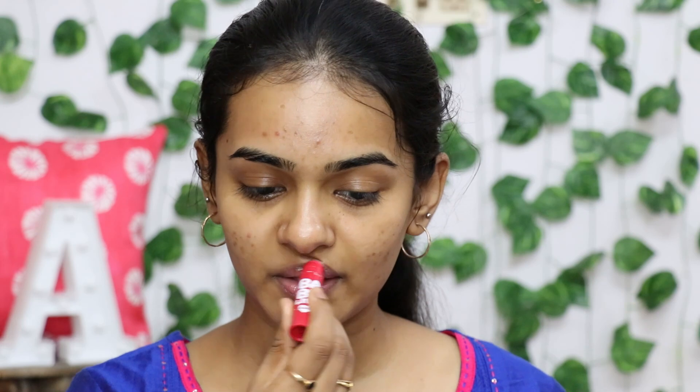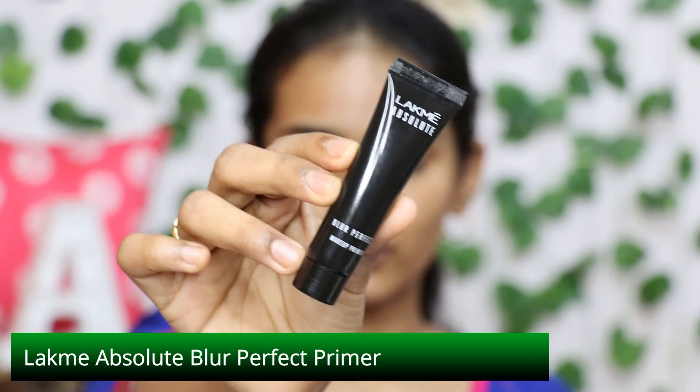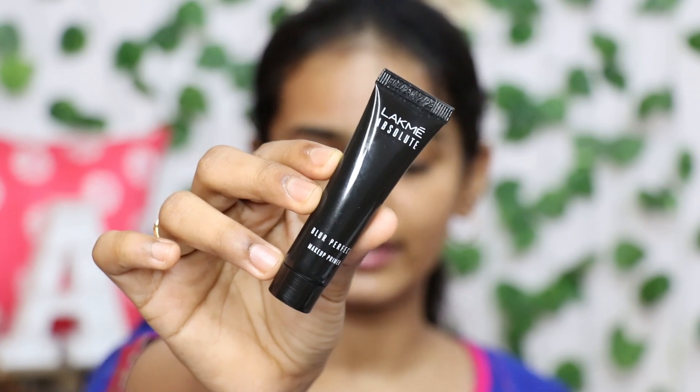Apply a little bit of primer — I use the Lakme Absolute Blur Perfect Primer. This primer has a 70% discount, and if you have a coupon code you can get an extra 25% discount on the product.